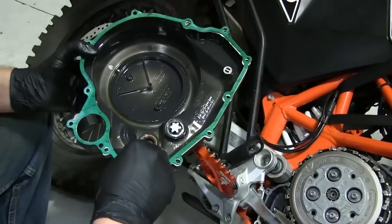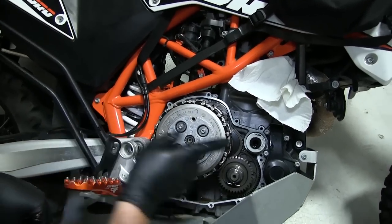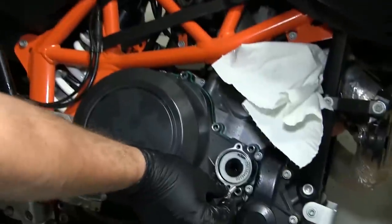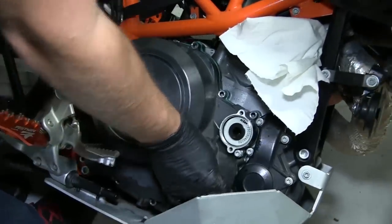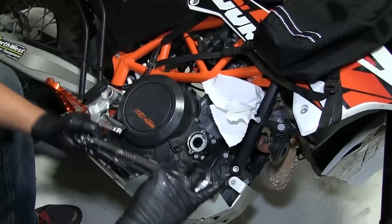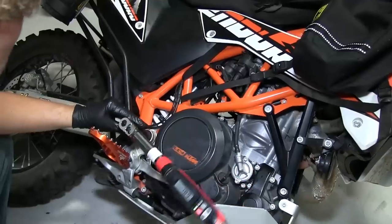Now that everything is buttoned up, don't forget to remove the two 4mm Allen bolts that were used to hold the clutch pack together. Now we can reinstall the clutch cover. There are two pins used on the KTM 690 to help index the gasket and cover — it is advised to place them in their OEM locations before installing the gasket and clutch cover. The clutch cover has three bolt lengths: one long, two medium, and the rest are short. Torque the clutch cover bolts to OEM specification. Reinstall the oil filter cover and torque the bolts to OEM spec. Reinstall the foot peg assembly and swing arm bolt, torquing them to OEM spec.